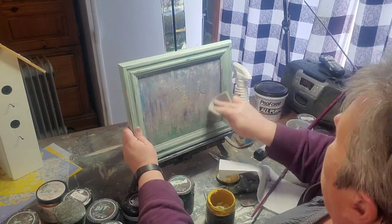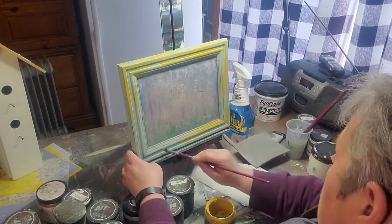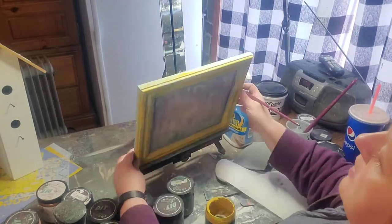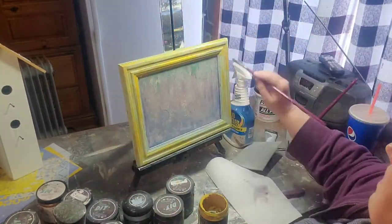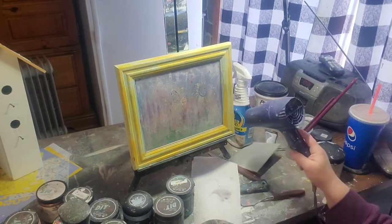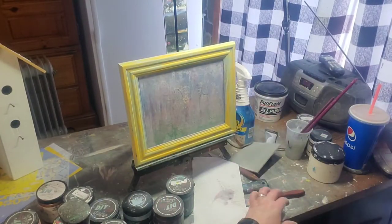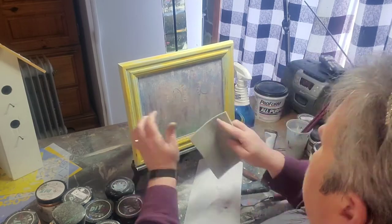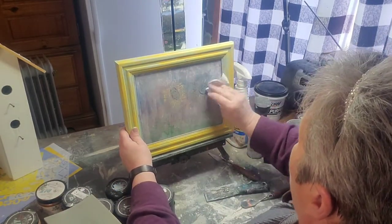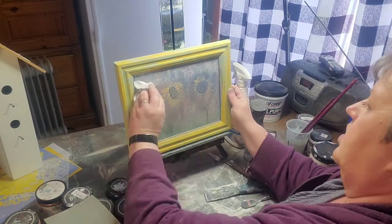I'm trying to decide which direction I want the painting to go and what I want to bring back. I've brought back a little bit of those sunflowers, so I've decided I want to mimic some of that color in the frame. I've got DIY's Queen Bee and I'm adding some to the frame — not full coverage, I want some of the Apothecary coming through. I'm going all the way around the frame, and you can see the sunflowers starting to pop out of this picture.